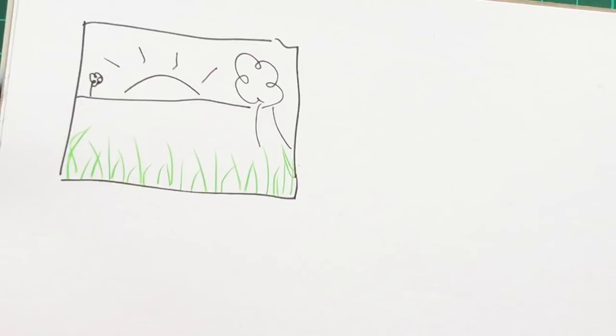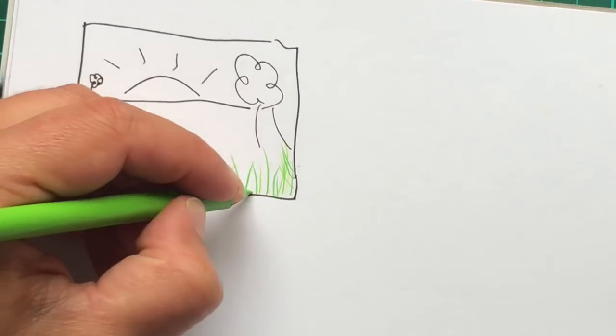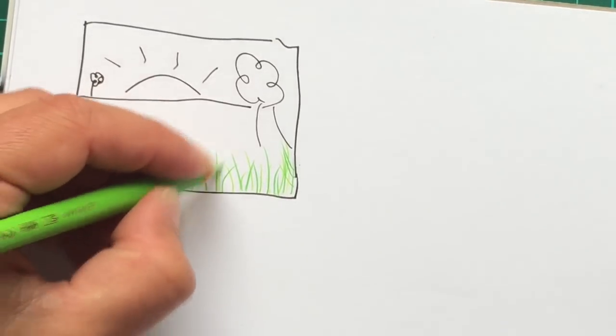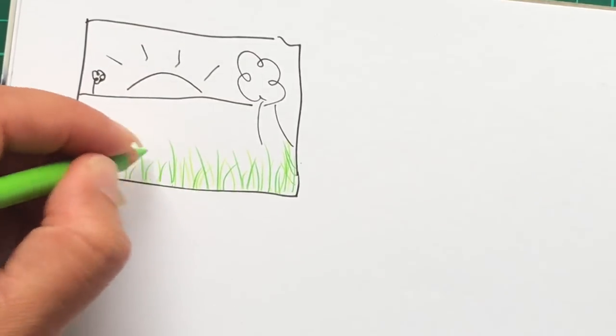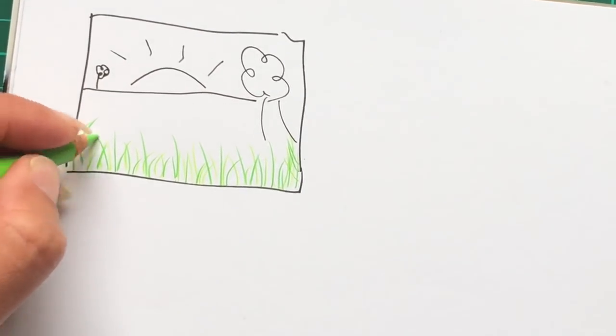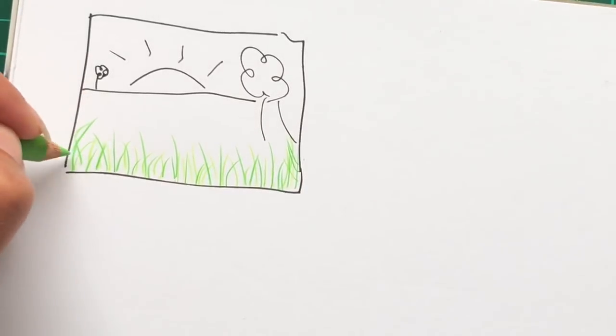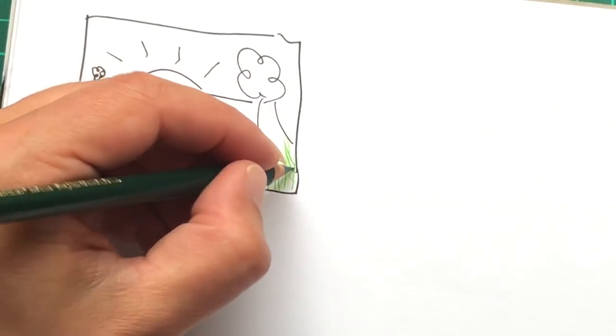Once you've done that, move to your next colour — I've got my lighter green. Just by varying the length and direction of the strokes, it gives a more organic feel. Feel free to do them in clumps if you prefer tufts and don't want to frame the whole picture. Then bring in your darkest colour and keep that nice flicky motion.